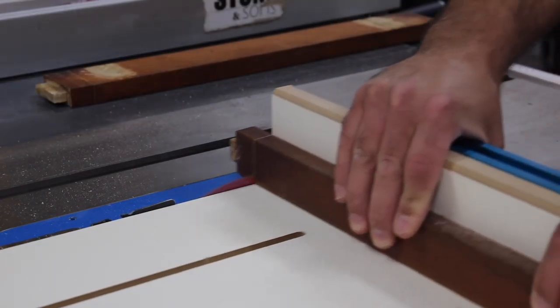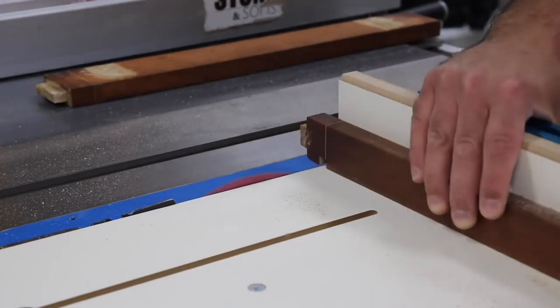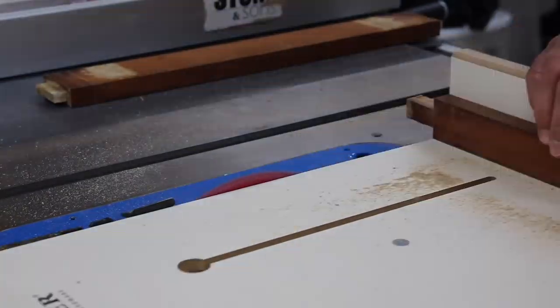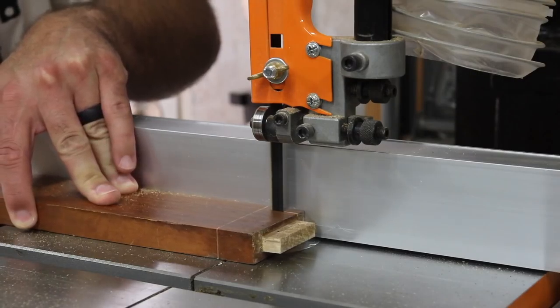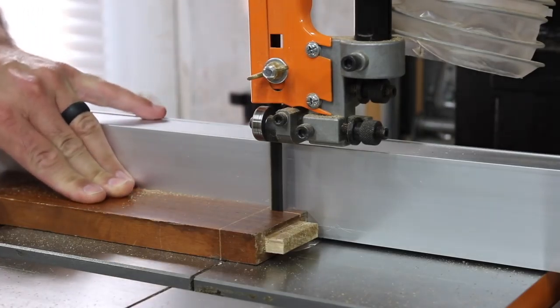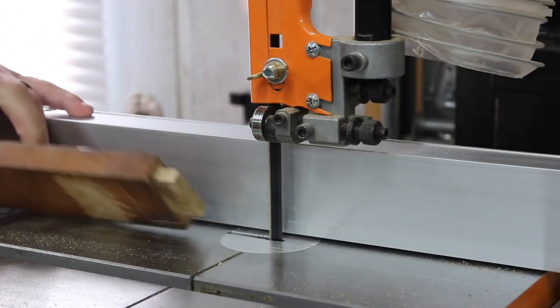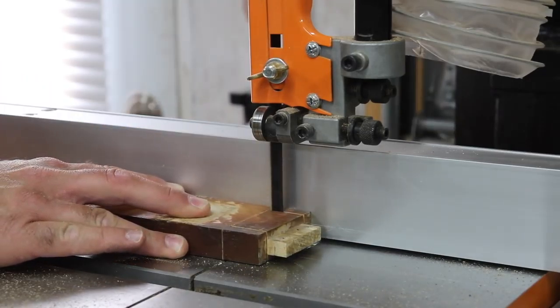I had to recreate a few tenons after disassembling and cutting the stretcher and two of the rails. I went about this two different ways. With the stretcher, I used a sled on the table saw to nibble away the waste area and then cut the tenon to length, and that worked pretty well. I took a different approach on the rails and used the bandsaw, lining the existing tenon up with the blade.